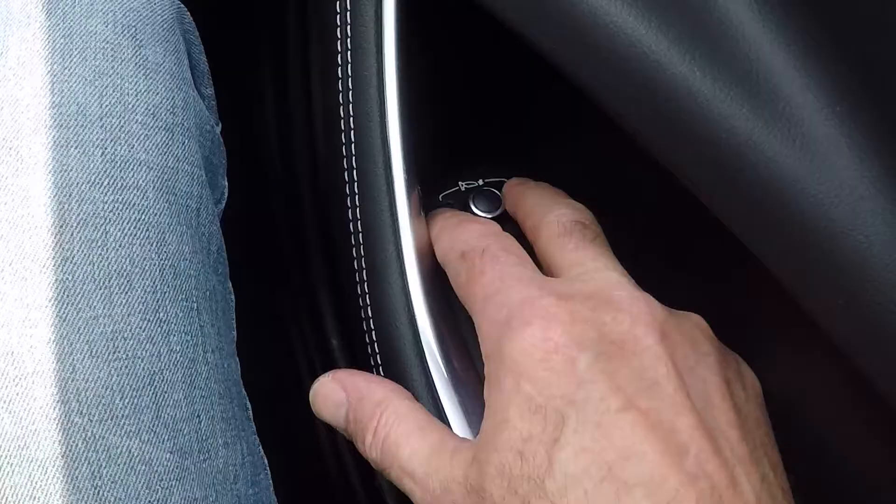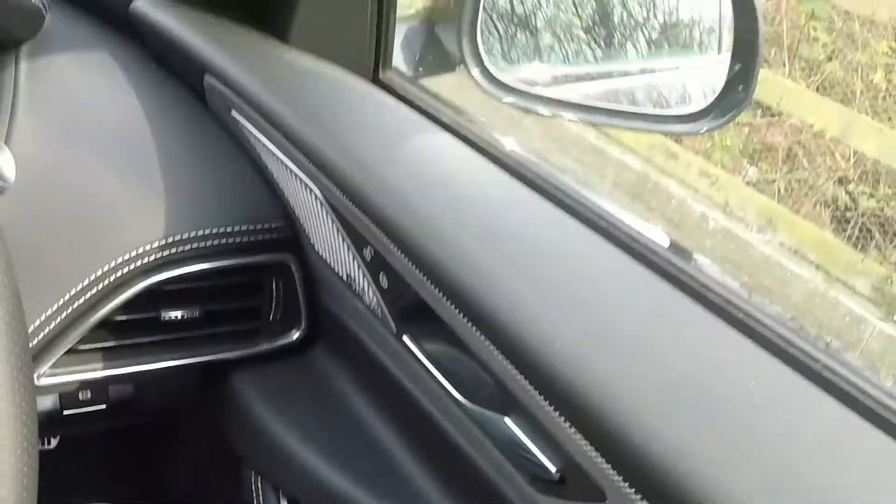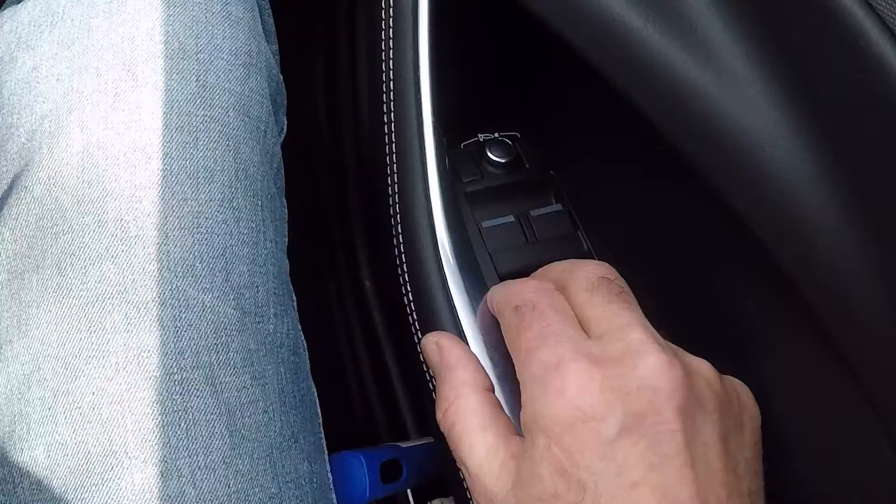If whilst driving down a country lane you find that the bushes and branches are scraping against your wing mirrors, you can actually bring both mirrors in with the press of the window mirror folding buttons. Press both buttons at the same time and this will fold the mirrors in. To fold them back out again, press both buttons and the mirrors will automatically fold back out.